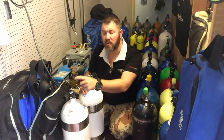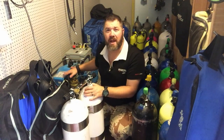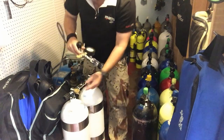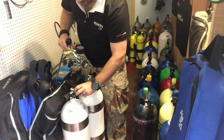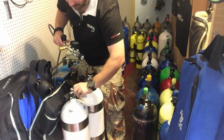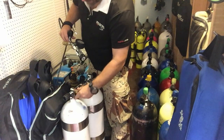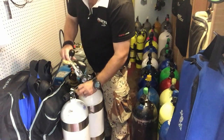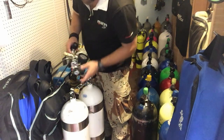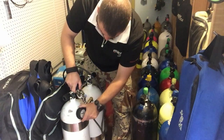Basically this is a DIN system, or a DIN valve system. I have a little converter here because on this small compressor all I have is a yoke adapter, so I have to use this little DIN converter. Just to show you what it looks like — it's basically just a little screw-in converter that screws into the DIN valve of the cylinder itself, and then it will adapt to my yoke fill whip. All I've got to do is simply place the yoke fill whip on it.